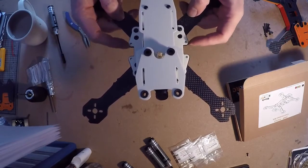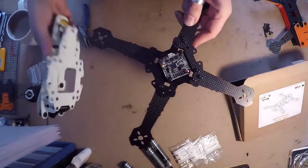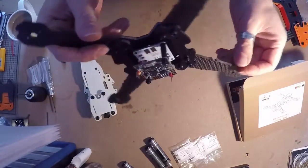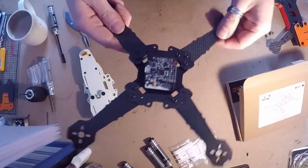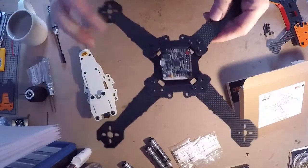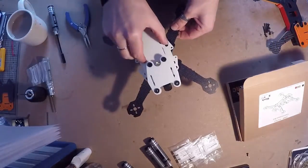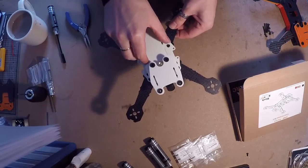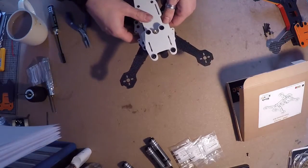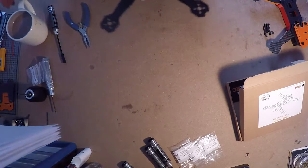It's an X-frame 250 but we've designed it for quick release for easy repairs - just take these four screws off on the side and the whole top plate will lift off so you can get in there, solder what you need, replace an ESC, take an individual arm off and replace the whole thing without having to take everything apart. We've also got a 160 size frame in the pipeline that I'm just prototyping at the minute, so you'll see that soon.